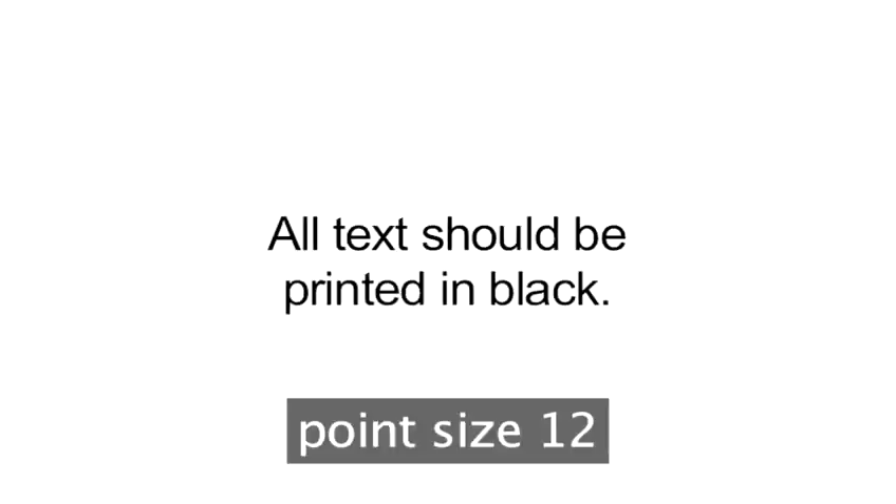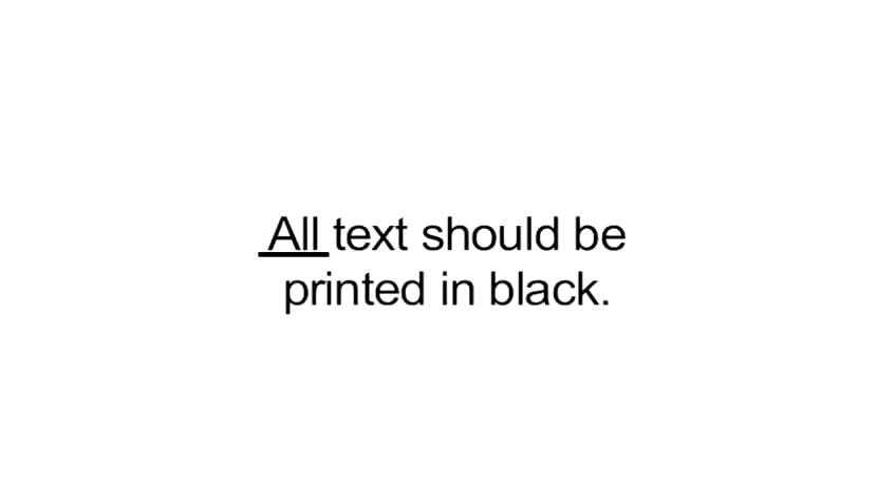Step 4: Do use the right font. Keep your typeface simple and easy to read. All text should be printed in black, and you should use a non-fussy standard font such as Times New Roman, Helvetica, or Arial, in 12-point size so it's clear. Avoid formatting your font with bold or italics. If you want to emphasise a word or phrase, underline it — an editor will know what you mean.